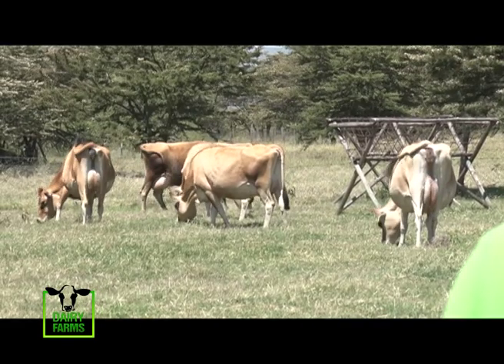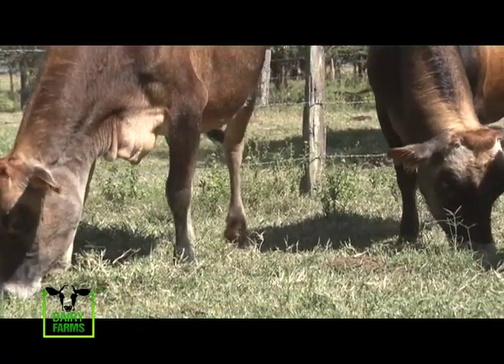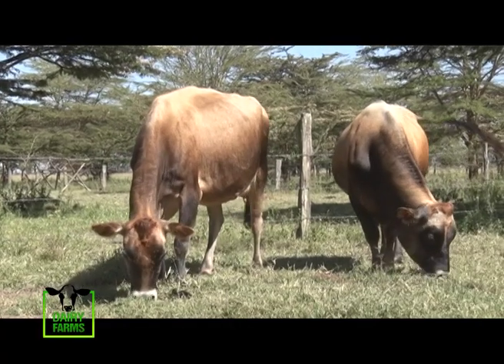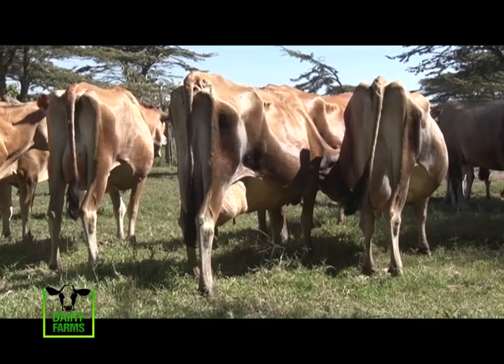What we are doing to get more heifers — right now we are using sexed semen. So if a cow comes on heat today and I go and inseminate that cow with sexed semen, I'm 90% sure that if that cow conceives, it will give birth to a female calf. So for us to get more heifers, we are using sexed semen. Regular semen is 50-50 — you can get female or male, you don't know until nine months later.